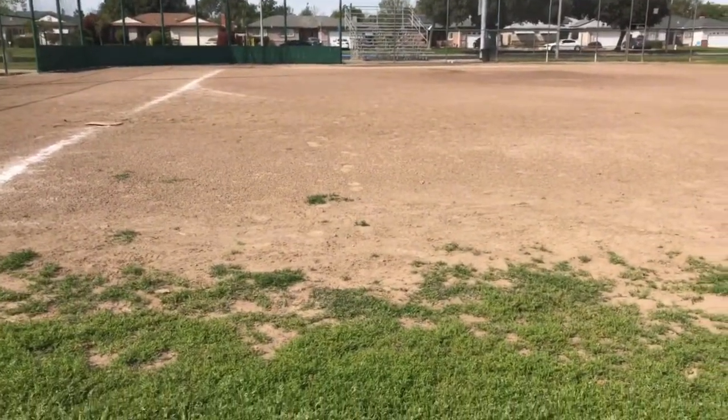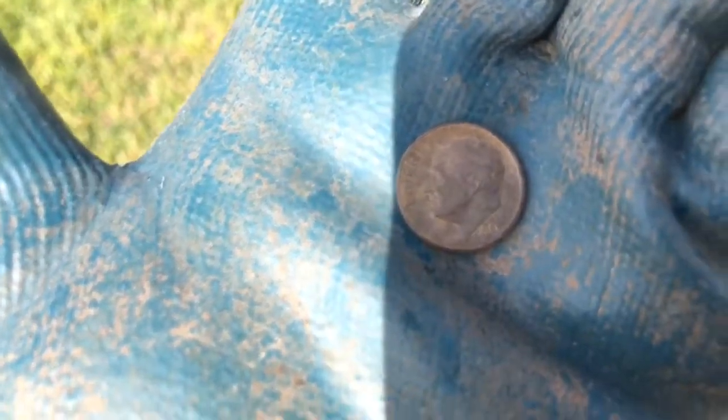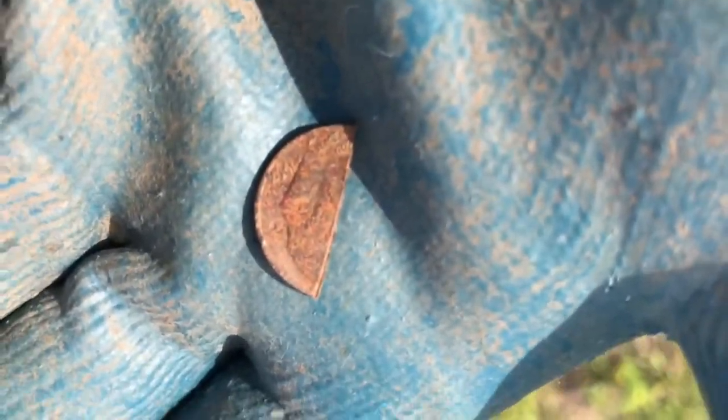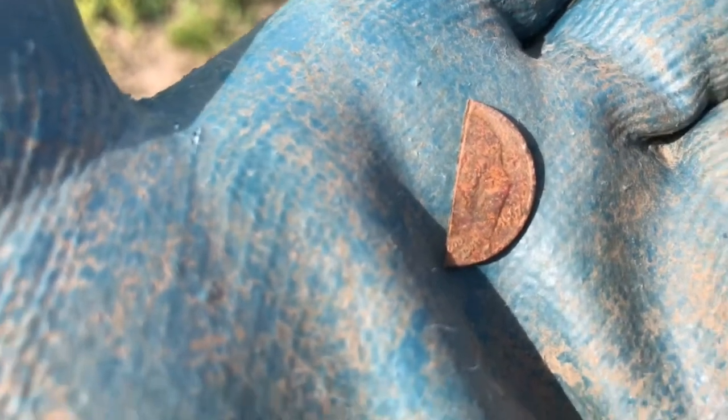I'm digging over here by this old baseball park, near first baseline, and I find one year off — 1965 dime. I need that '64 silver. Found half a dime — must have got cut with the mower. 1967. Found half a dime. All right.